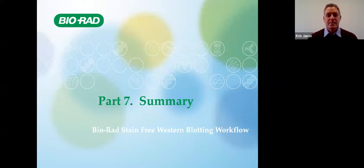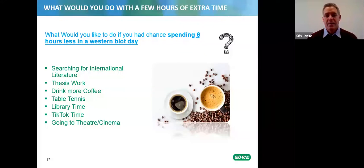That's the end of the presentation. I just want to thank everyone who attended — thank you very much for attending today and we hope you found this presentation useful.